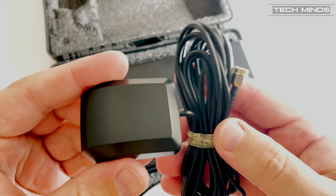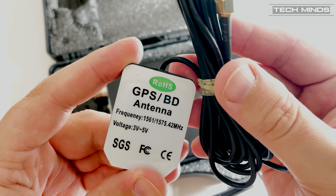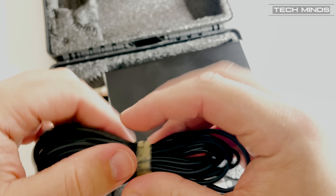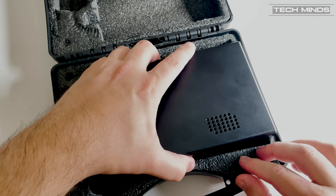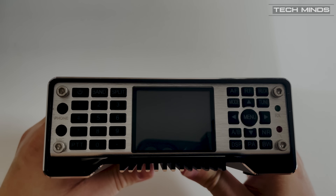The Q900 that I received has the GPS module installed, but please note that the GPS antenna is not included in the kit — you will need to purchase this separately. Luckily, they're relatively cheap if you don't already own one and can be sourced locally from Amazon or eBay.